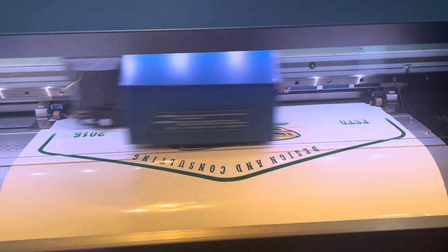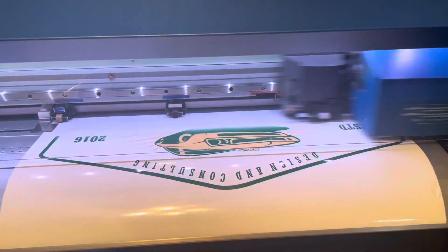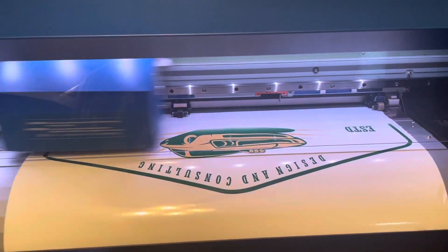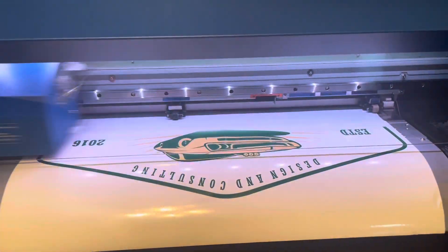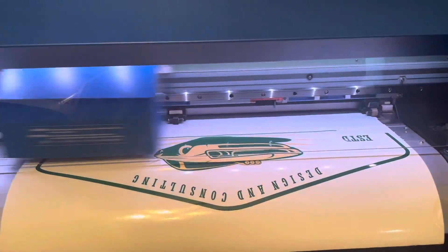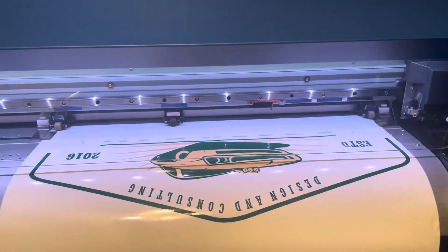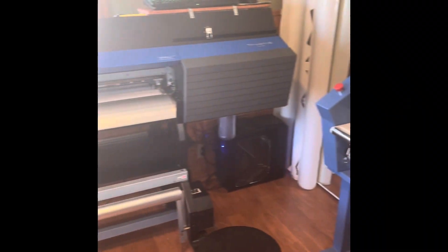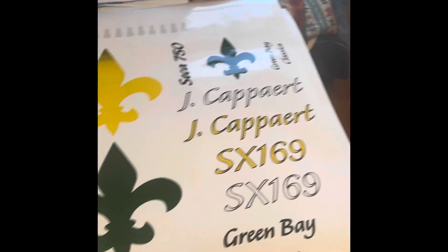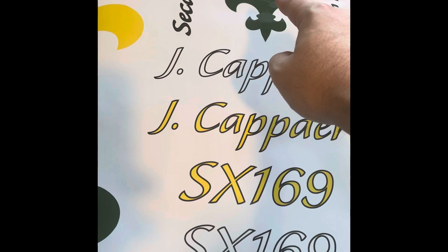I've been waiting quite a while to show this to you guys. Look at that — exciting! This is the first thing that we're printing for Green Bay Classics. I am already printing, as you can see right here.